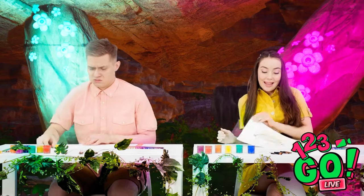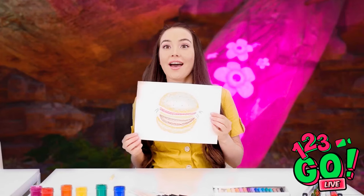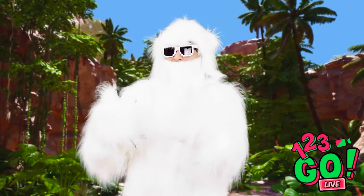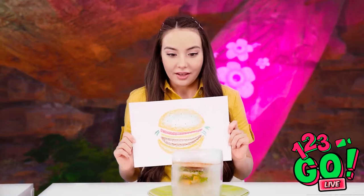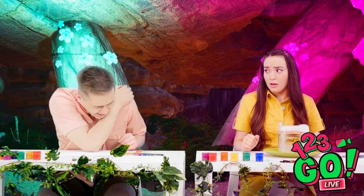I wish we had more time — this is the furthest I got! Look at mine, what do you think? I think he likes it! But wait — this burger is encased in ice! How am I supposed to eat an ice cube burger? Your burger is a block of ice! Hahahaha!